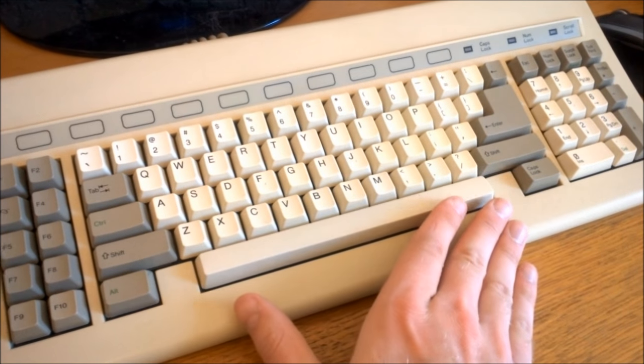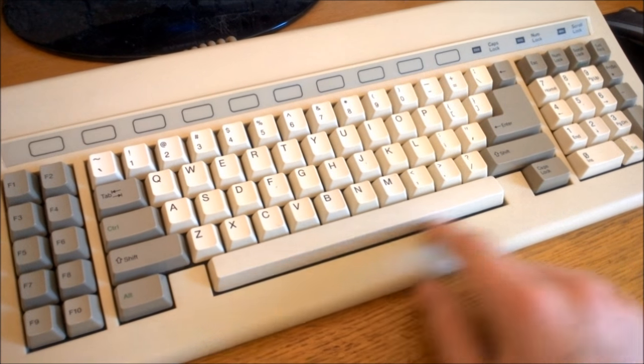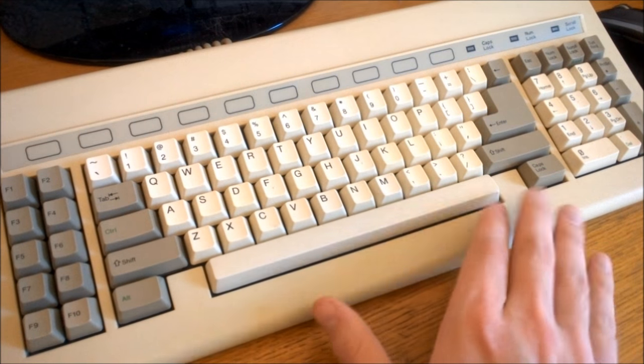It's also got a ginormous spacebar that's almost the entire length of the bottom row, because there's barely anything else near it, so it can afford to stretch its limbs a little.